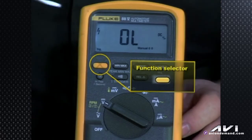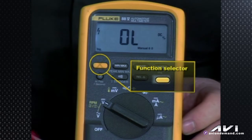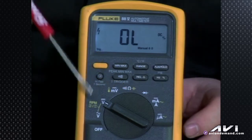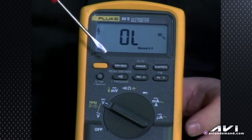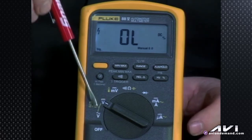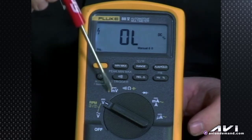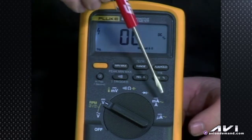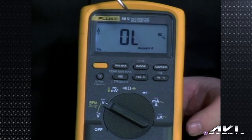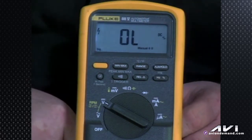Starting back at the top left corner, we talked about the yellow button — that's our function shift. If you see anything in yellow on the rotary dial, you're going from what's in white to what's in yellow. So: RPMs when you hit the yellow button; temperature when you hit the yellow button; capacitance check; AC amps, microamps, and milliamps when you hit the yellow button.